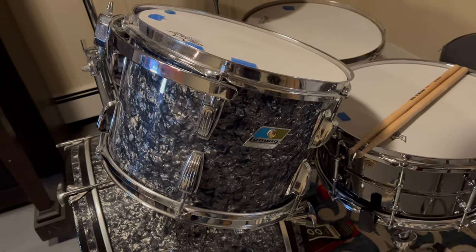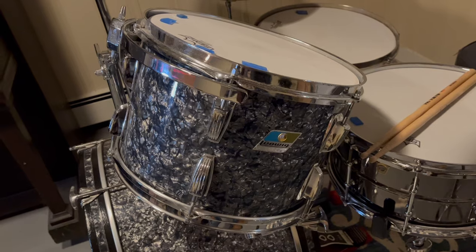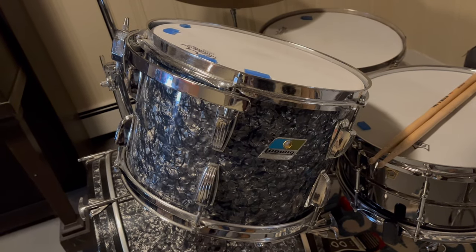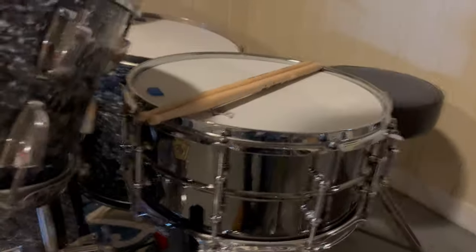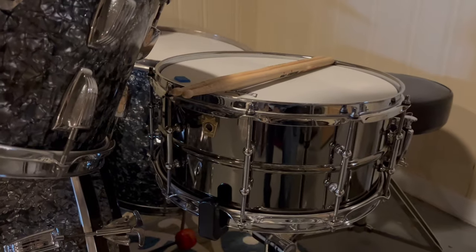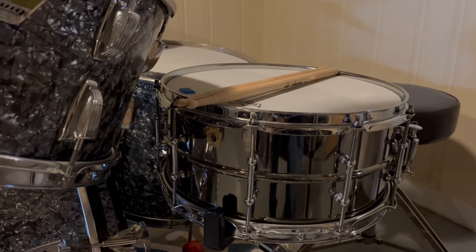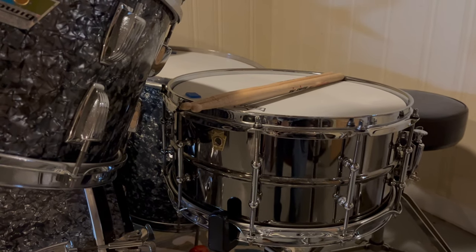The 13-inch tom is a relatively newer tom. It was made in 1970. You can see the pointy blue olive badge. And the snare drum is a much newer — I believe it's a 2017 6.5 by 14-inch Ludwig Black Beauty with two lugs.